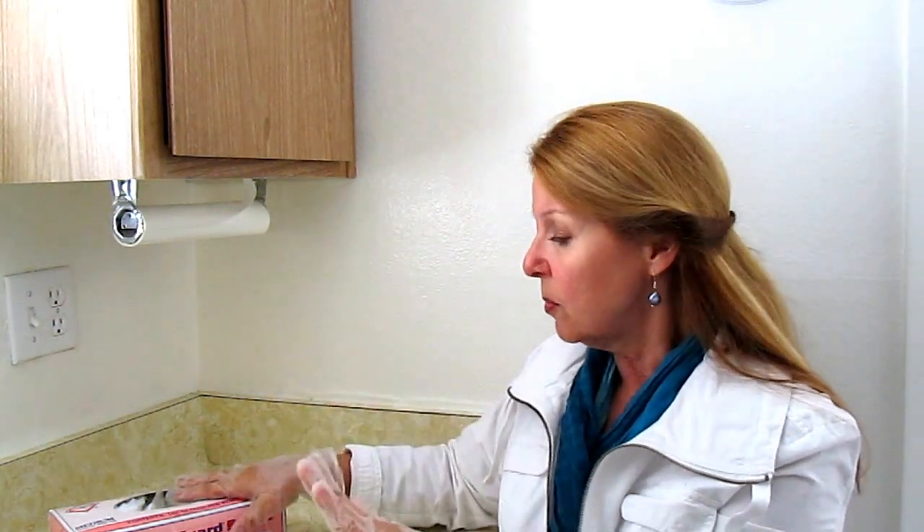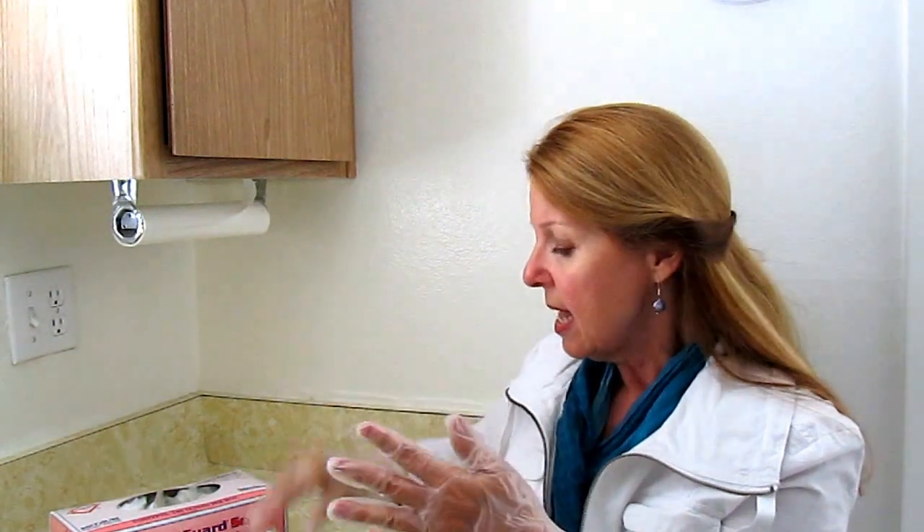These happen to be medium. I like them a little larger because they're looser, they're easier to get off and on, and they're more likely to fit other people in my family than just me. So get some emergency gloves.